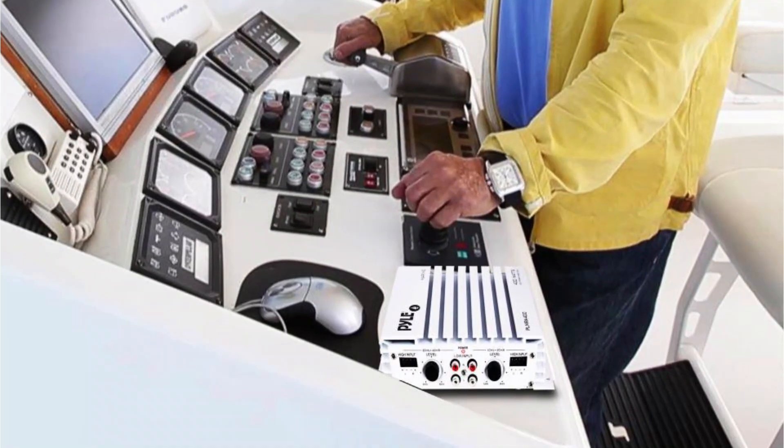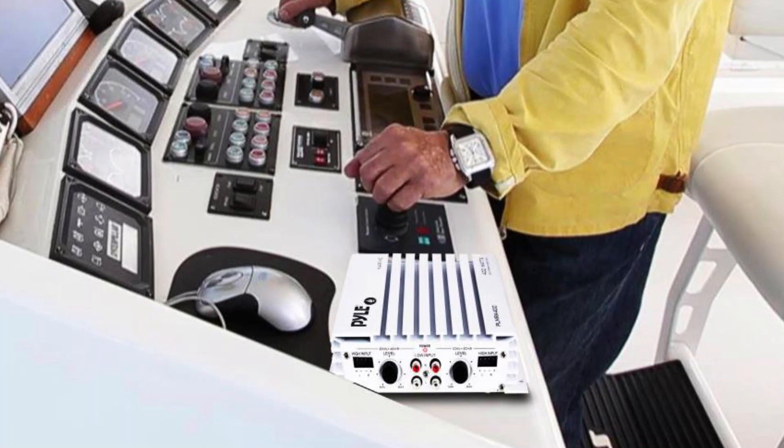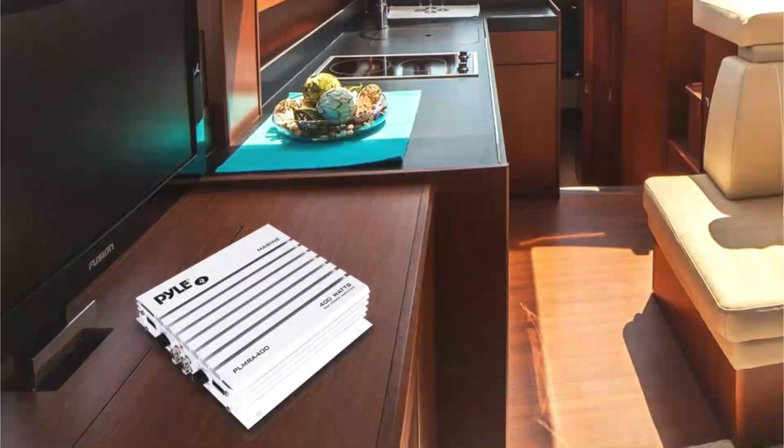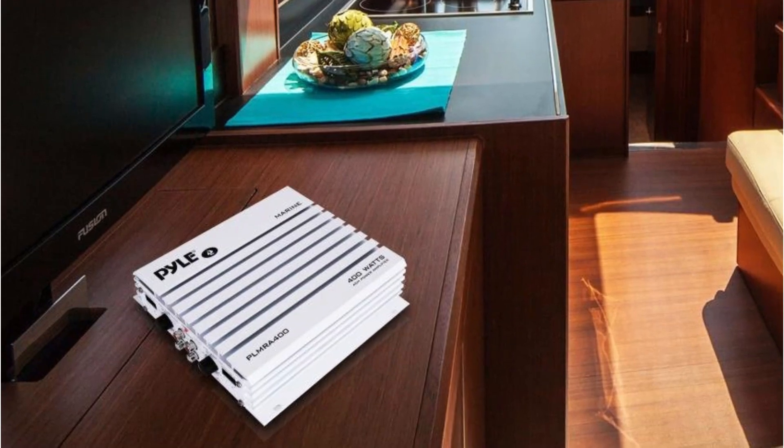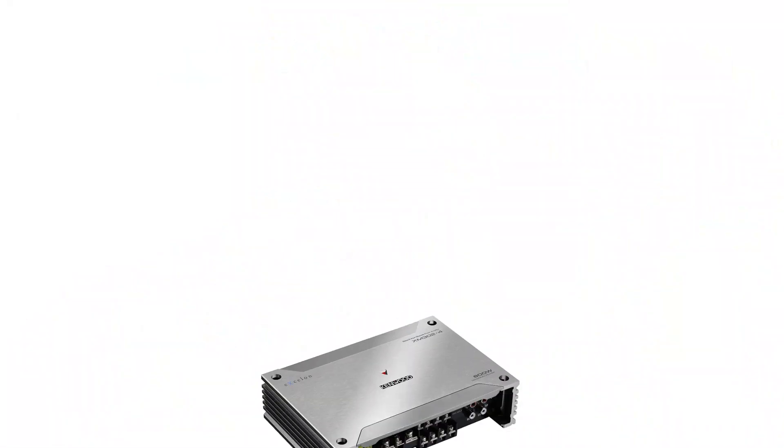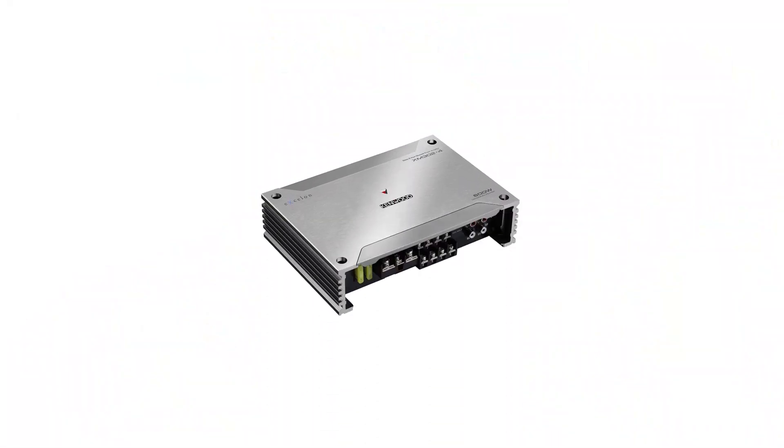Hope you found this video helpful in finding the best marine amplifiers. If you found this helpful, please give a like, comment your opinion and tell us which one is perfect for you, and subscribe to our channel to get the latest updates on different product reviews.